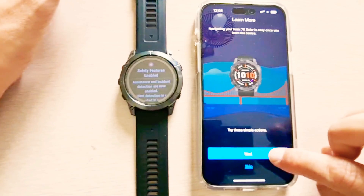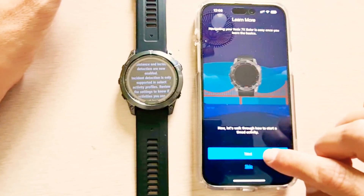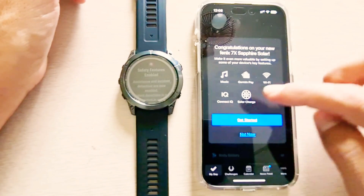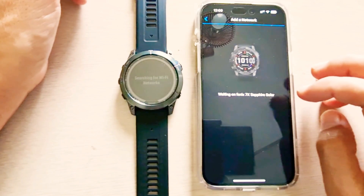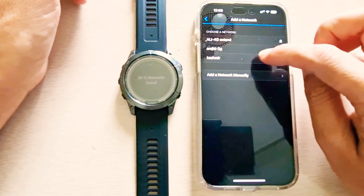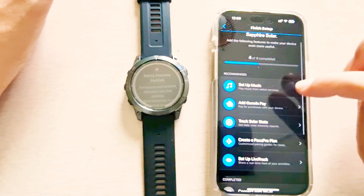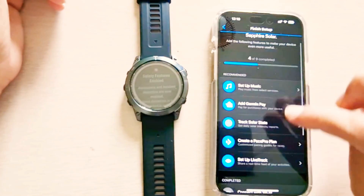There are some simple actions that I need to take. This is just quick navigation — you can set up the music, you can set up Garmin Pay if it is available in your area. I'll get started: tap on get started, add the network. It will wait for the network — Wi-Fi networks are found — add the Wi-Fi network and connect it successfully.